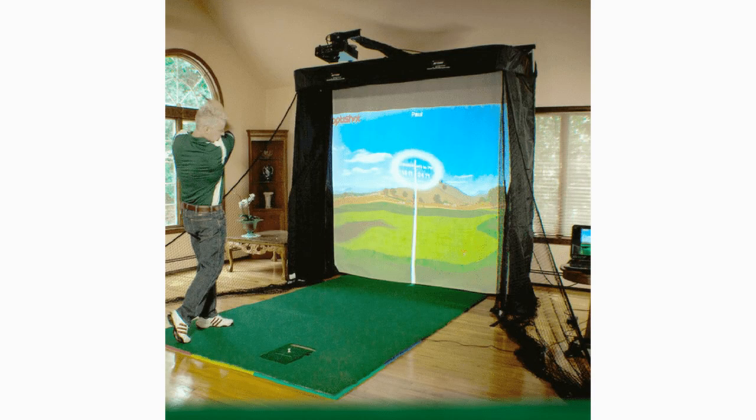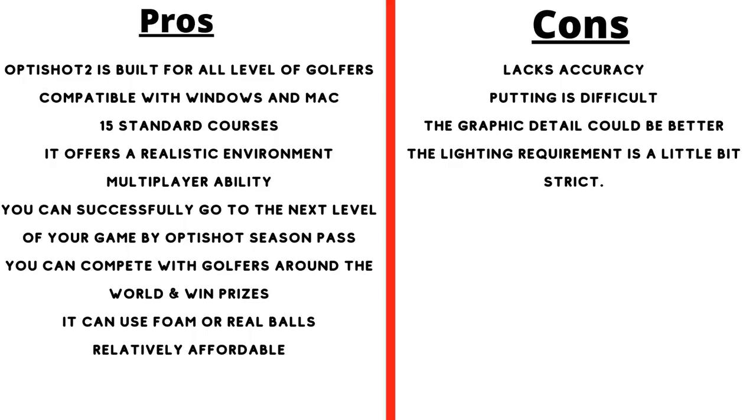The OptiShot 2 is basically a small hitting mat with built-in sensors that links directly to your computer. It is extremely portable, and the hitting mat can be customized with thicker turf in order to give a more realistic hitting surface. It is a lower-priced option that is fun for all ages.